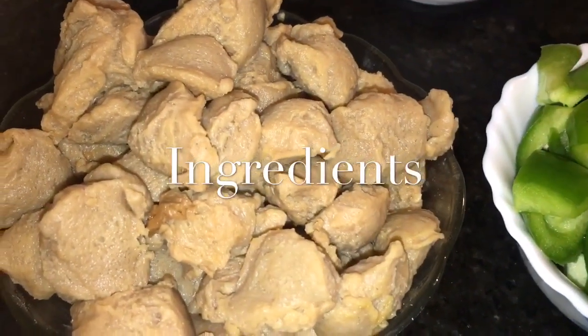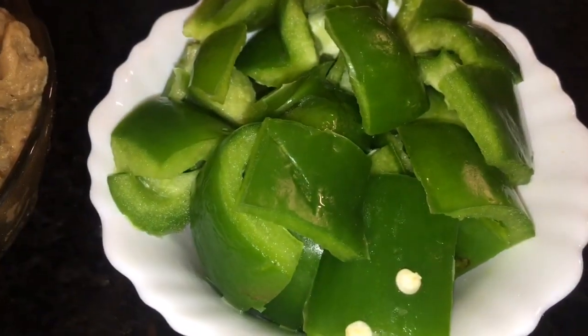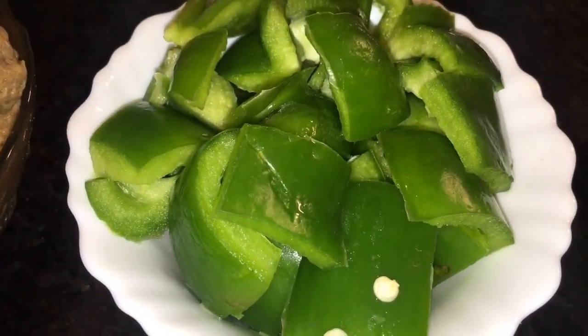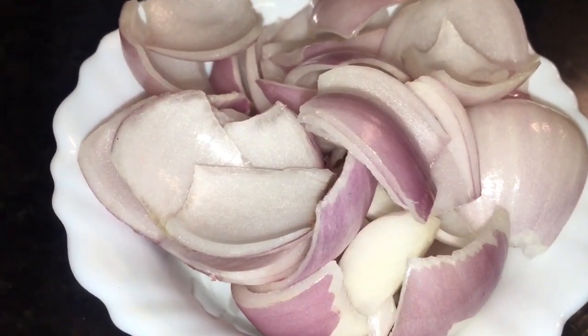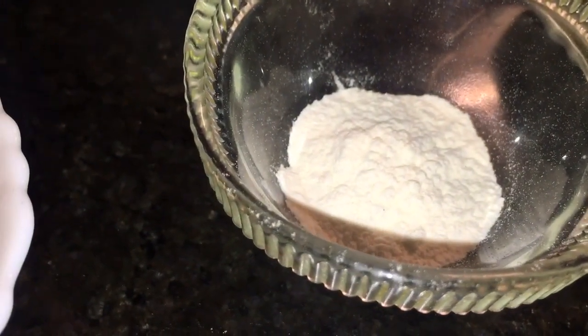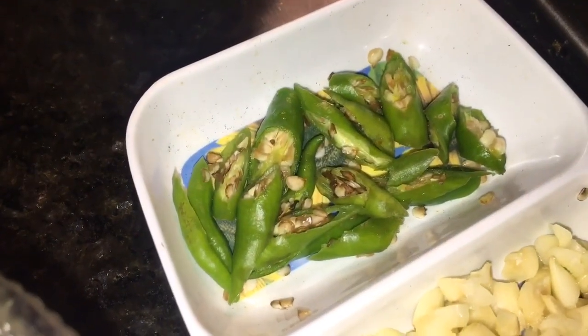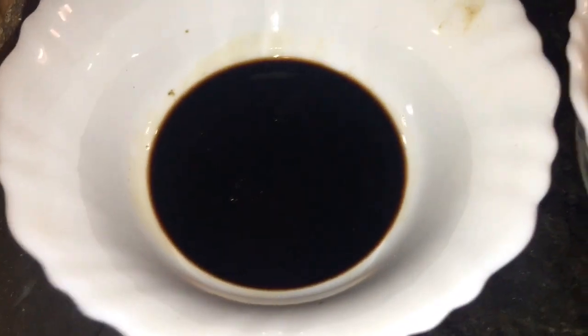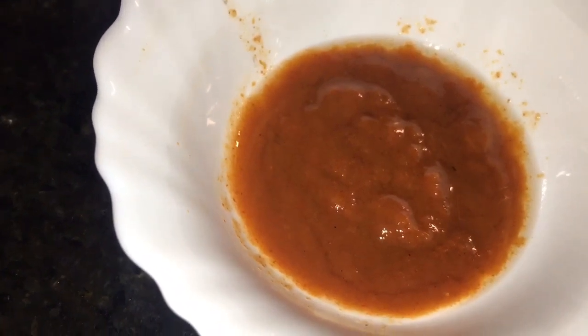We need boiled soya chunks. This is capsicum — take one medium size capsicum. This is onion or pyaz — take two medium size onions. This is cornflour, this is chopped garlic or chopped lasun, and green chili or hari mirchi. This is soya sauce, this is schezwan chutney, and this is red chili sauce.